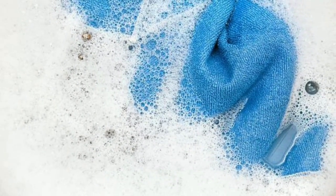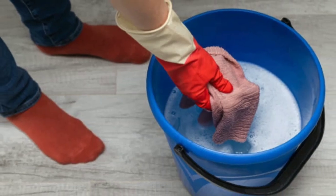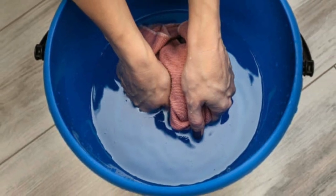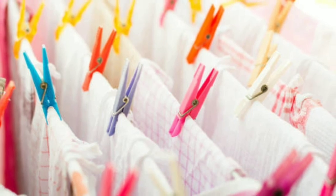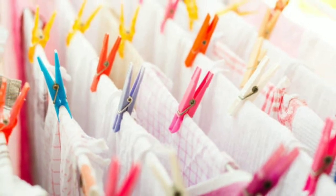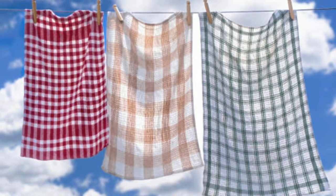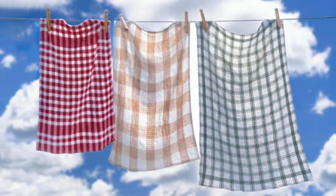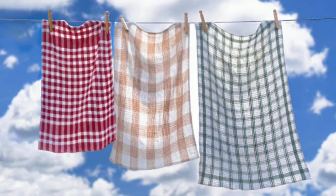So how can you ensure your kitchen towels are dried properly? First, make sure to wash them in hot water with a detergent that contains a sanitiser. Then, dry them on high heat, or air dry them immediately after washing. Avoid leaving wet towels in the washing machine or dryer, as this can create a perfect environment for bacteria to grow.